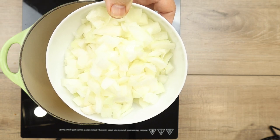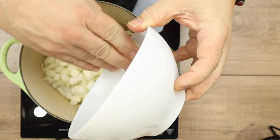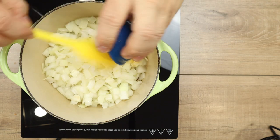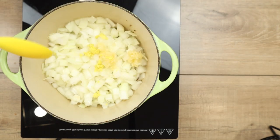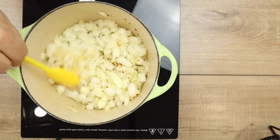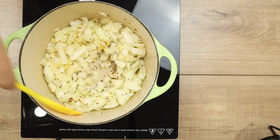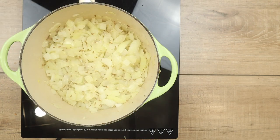Once I can see the cumin seeds are doing their thing, I start adding my aromatics. I'm using two small diced onions — if you have red onions use those, but I'm using white ones. Next I've got six cloves of garlic pushed through a garlic press, and about a thumb-size of ginger grated on a microplane. I'm mixing this all up to get it incorporated, moving those seeds to the top and aromatics to the bottom. I'm also adding about a tablespoon of water to keep it sautéing without burning. I'll let this saute for about five minutes until the onions get translucent.